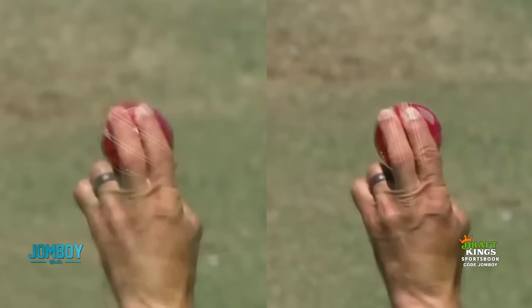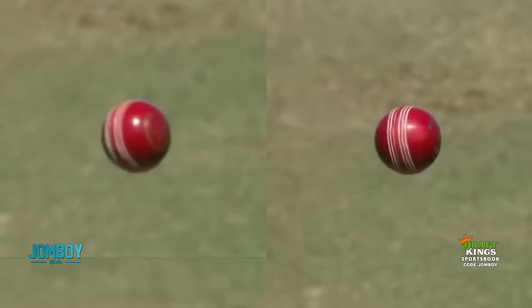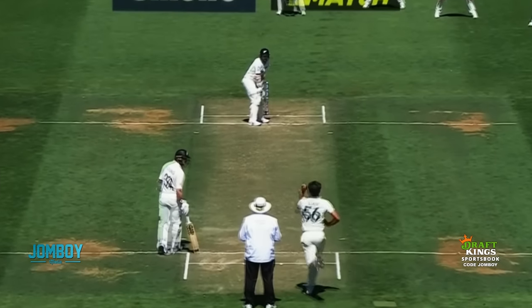These are the two grips, and you can see he's got his hand behind the ball just the same on both. It's just the way the seam sits in his hand and the grip on his fingers that's different. The ball's a little twisted, and he just yanks the wobble seam down where it kind of rolls the spin off his fingers — you can see two different flights of the ball.